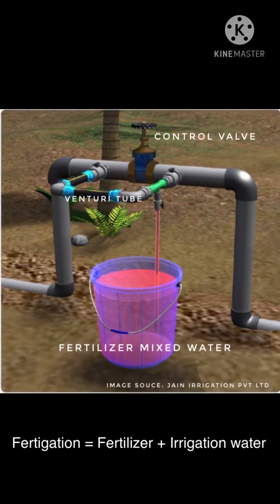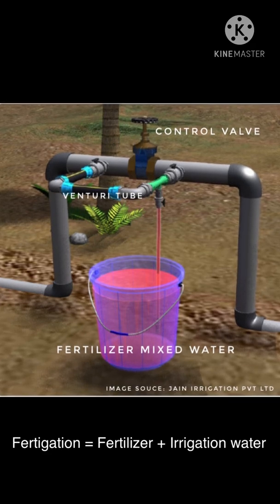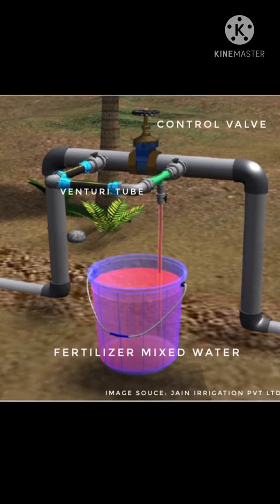Hi guys, today we'll discuss fertigation. Fertigation is nothing but the application of fertilizers or nutrients along with the irrigation water. There are several methods of fertigation.